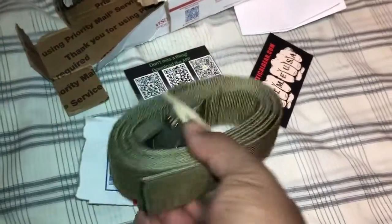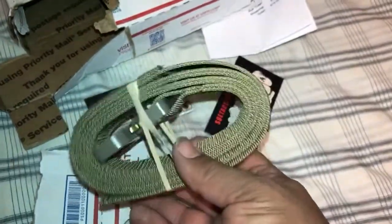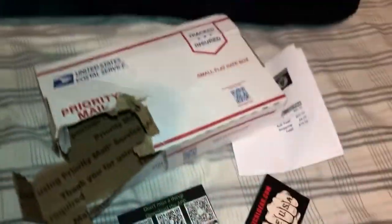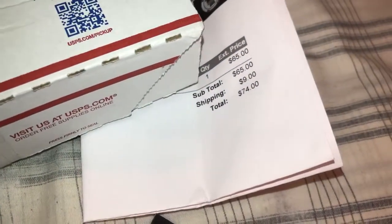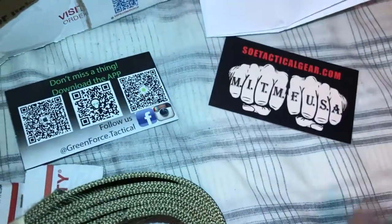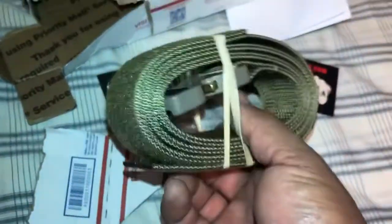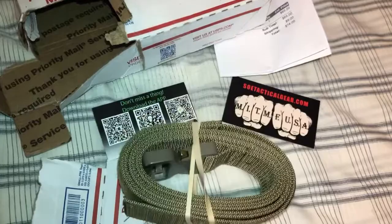Hello, this is my SOE belt — I just got it in the mail today. It's a 34 inch, 1.5 inch Cobra buckle, flat cut, ranger green/coyote. It came in the mail pretty quick. It was $74 and it came with the usual stuff. Pretty nice belt. This is my third belt — I have my other belts as well.